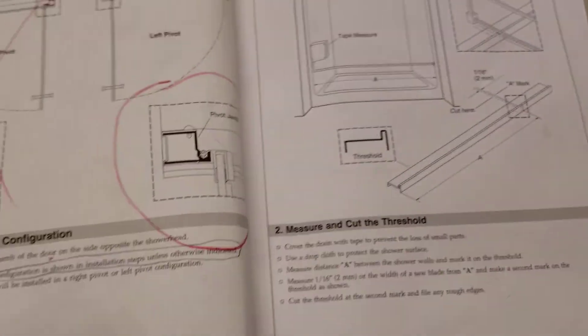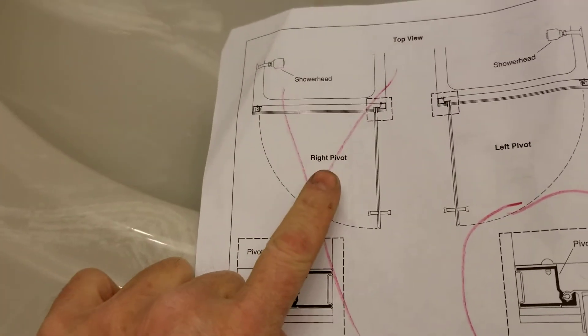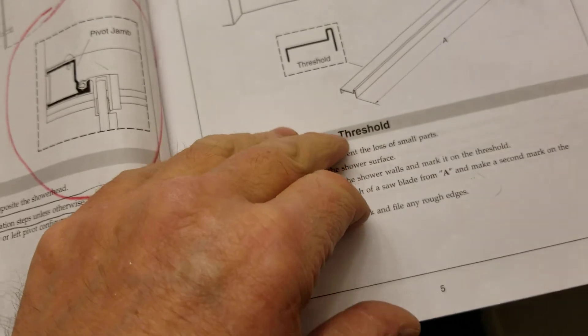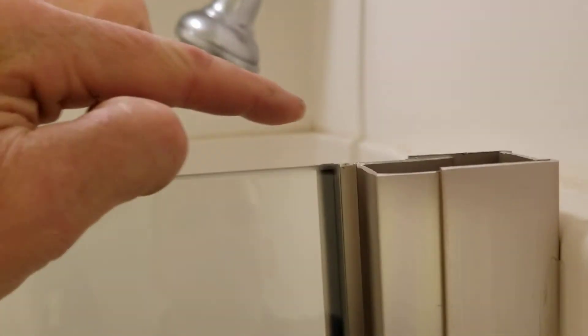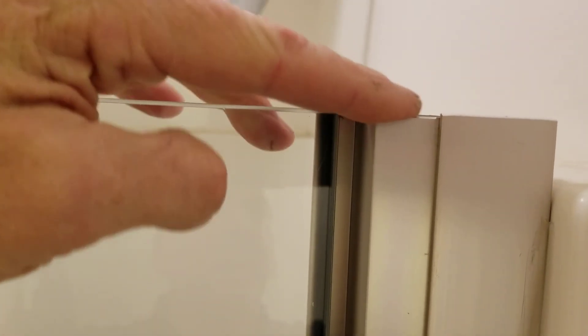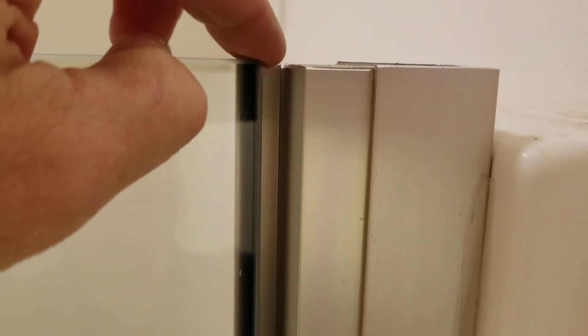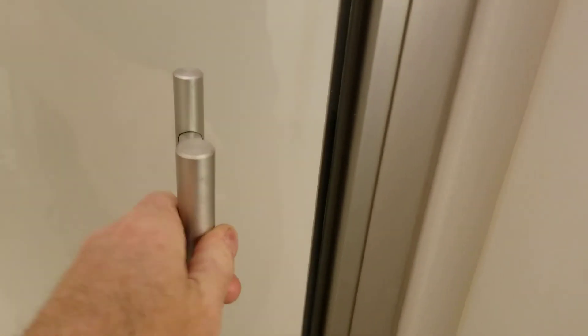There's identification on here for right pivot or left pivot — instructions are for left pivot. The main thing you really have to do is cut the threshold. On this one, this side ended up sitting about an inch high, so I had to take it back off and cut it down. It's strange because both left and right sides are the same length at 63 and a half inches, so I'm not sure why I had to cut it down, but the shower enclosure must be out of plumb. Anyway, that's it — Sterling, 31 and a half to 33.